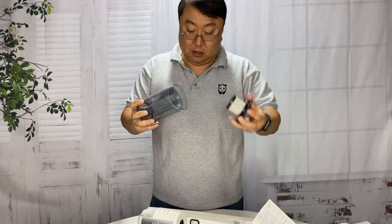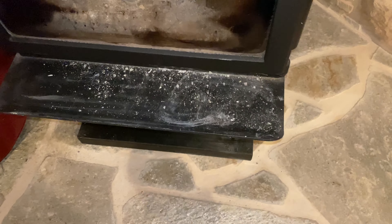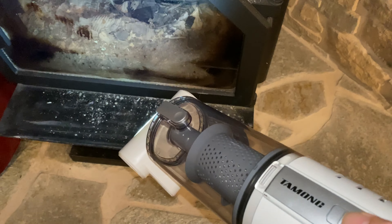The next thing is to charge this up and try it out on some really dirty stuff. I'm at my wood burning stove where I've accumulated some ash over the winter. I do love that light - that's pretty cool. I was using the wrong attachment so it didn't sit flush because of the tray, but it still sucked it all up no problem.